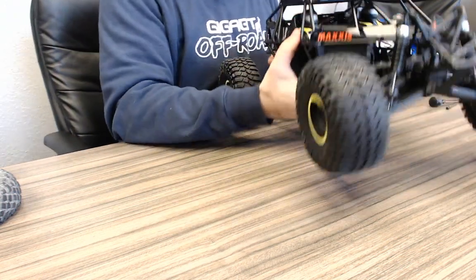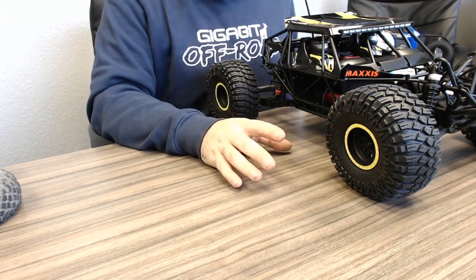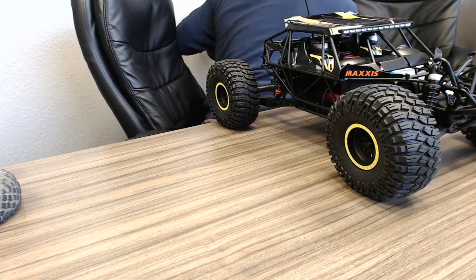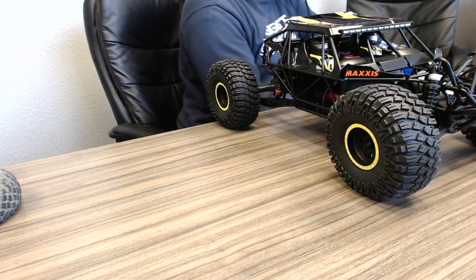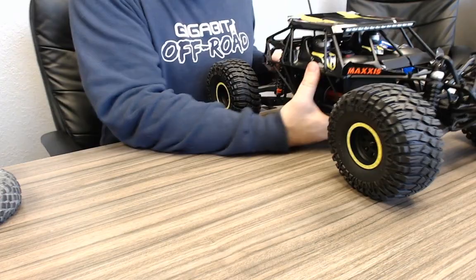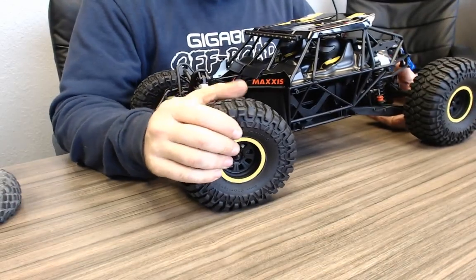Cost is around $450 — I got this for the shop so it didn't come out of my personal pocket. Tire compound feels good for a ready-to-run — better than most on the RTR side. It might be like the Low-C blue compound, which has always been a pretty good compound.